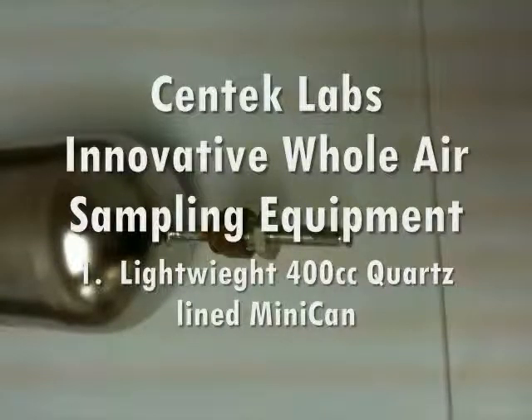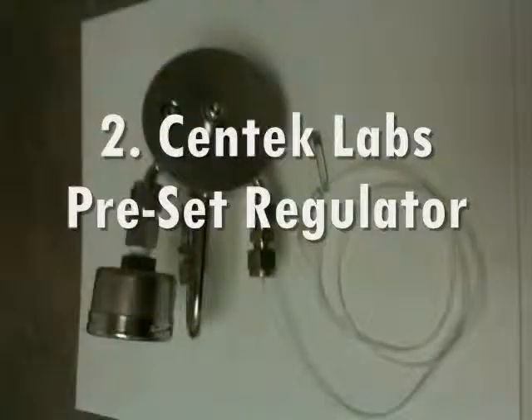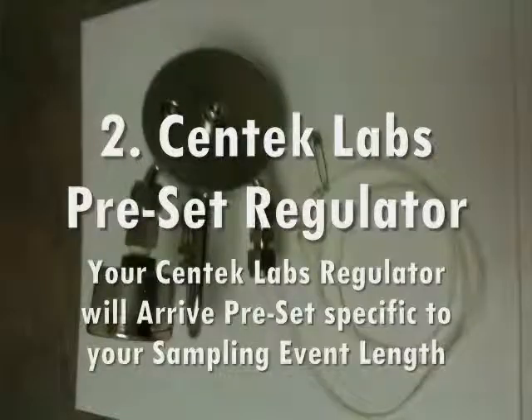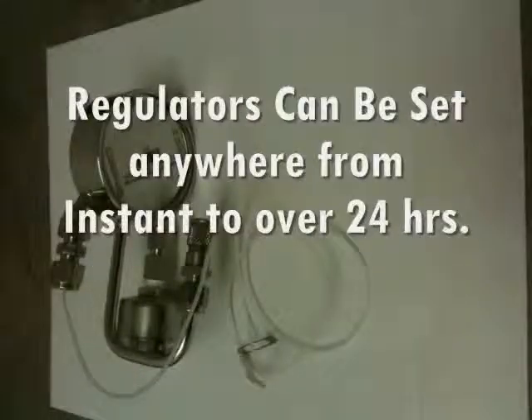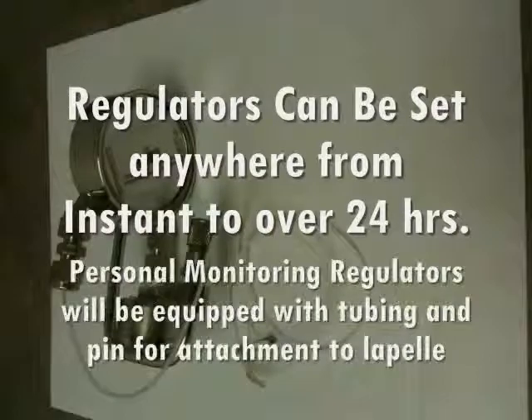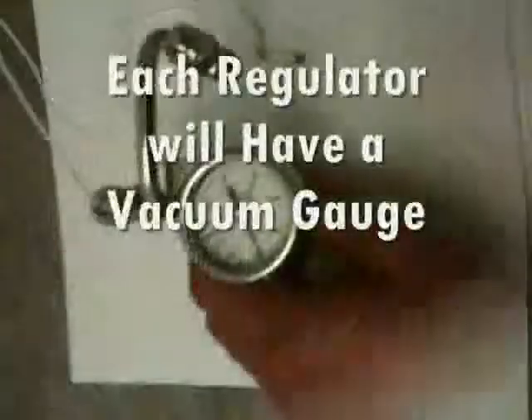In your shipment, you will find a 400cc quartz-lined CENTEC Labs mini-can capable of being analyzed for 1 to 100,000 compounds of concern. You will also have a preset regulator, which is set specifically to your project's needs and includes a gauge for vacuum readings to be recorded on your CENTEC Labs chain of custody.